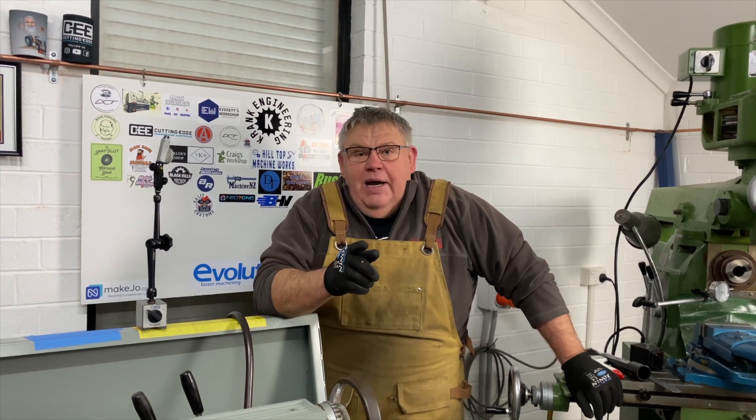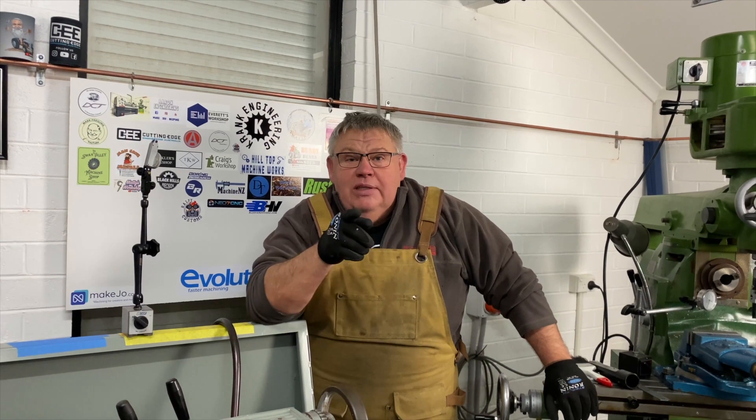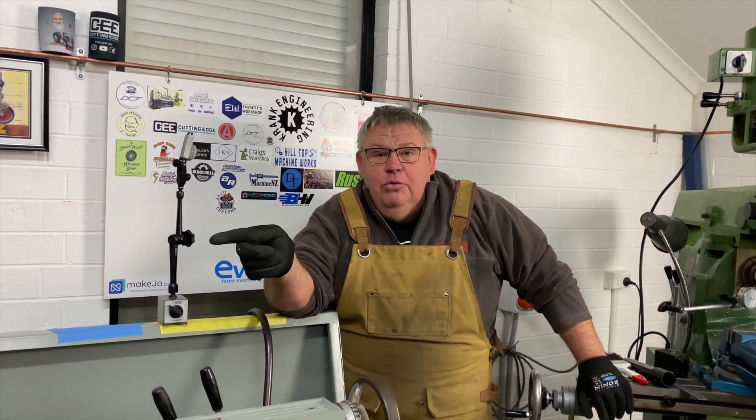That bloody Curtis from Cutting Edge Engineering keeps showing me up, doing all these long parts in his big lathe. Well, it's time I stick something long up the guts of my Colchester.